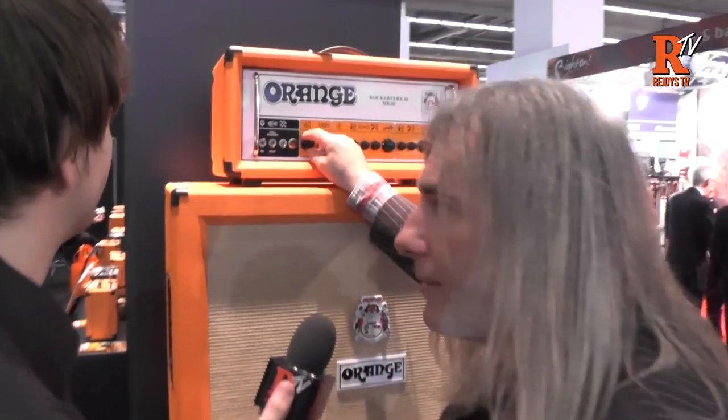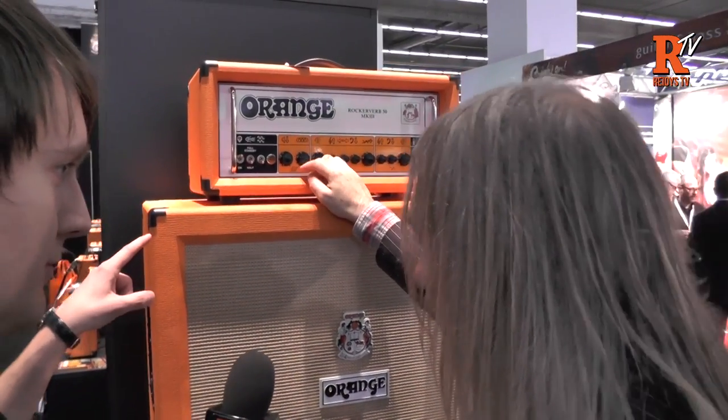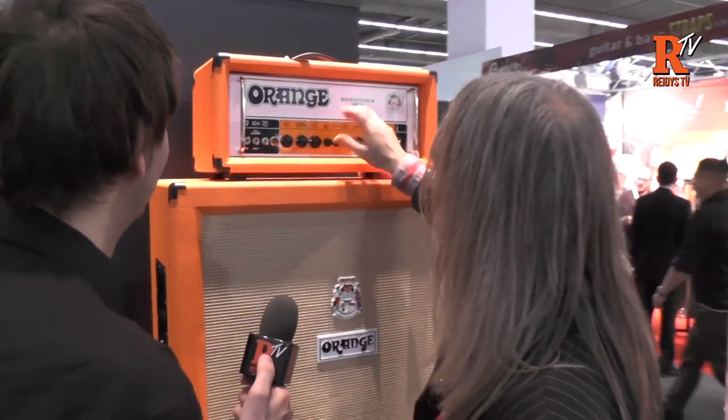So we've added the attenuator to it. It's under the global controls. We had to come up with a new icon for that, so it's a planet, indicating global to both channels.